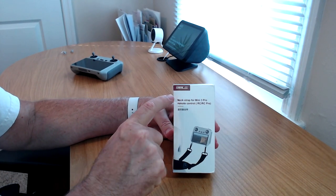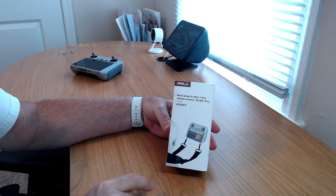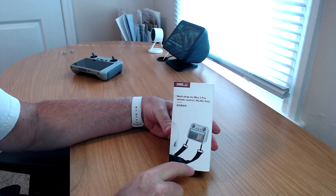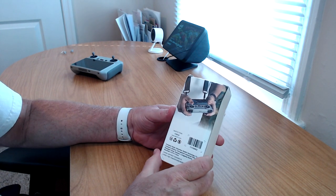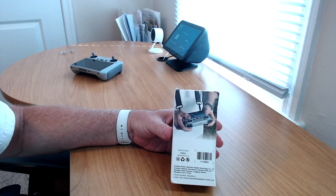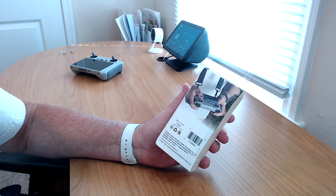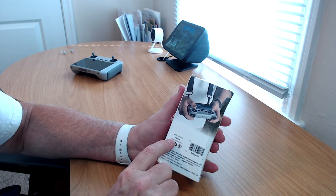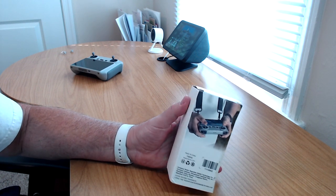Here's the front of the box — StartRC branding up top, some Chinese characters, and a picture of the DJI RC with the strap. The box got a bit crushed in shipping, but not too bad. Nothing breakable in here anyway. It also shows somebody using the lanyard and controller in the field. This is a product made in China, and you can always go to www.startrc.com for more details before you purchase.